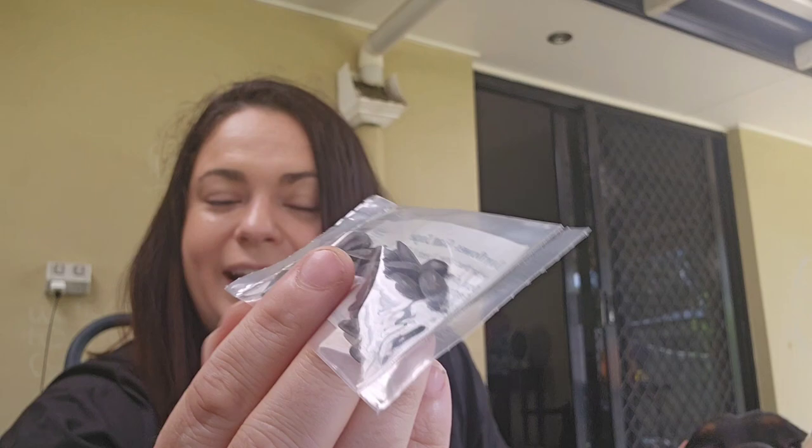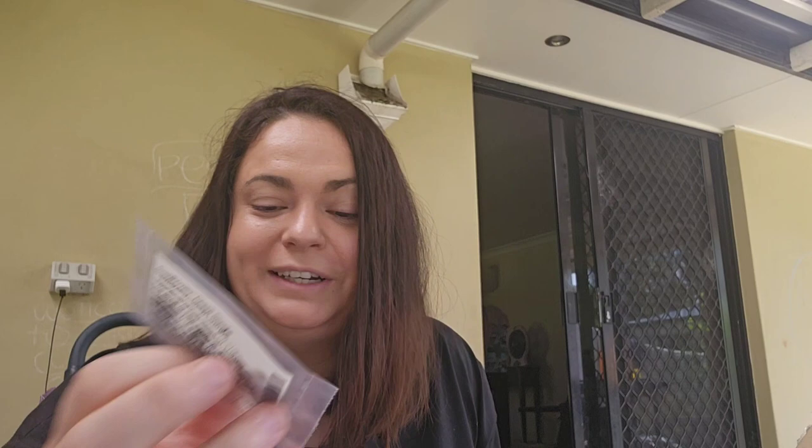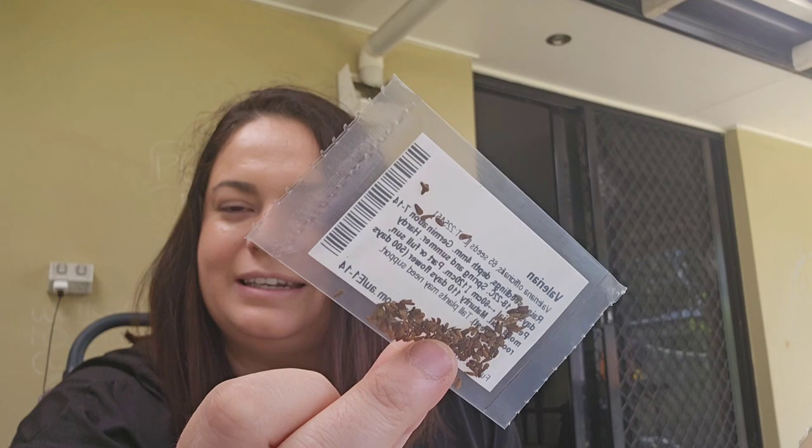I've always always wanted to grow my own sunflowers, so I have a whole bunch of sunflower seeds here to plant. I'm really excited — this is definitely one I'm looking most forward to. Then we have valerian. If I can learn about this, it might help me get better sleep or help my anxiety naturally.